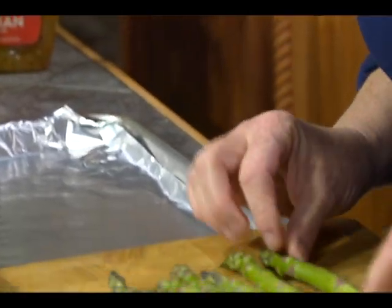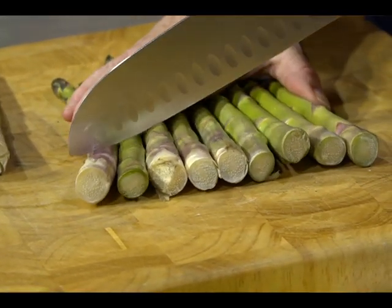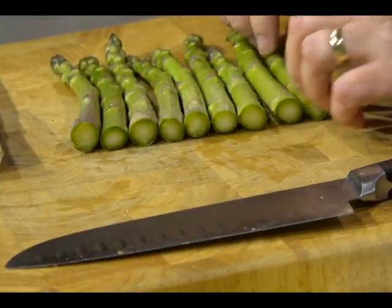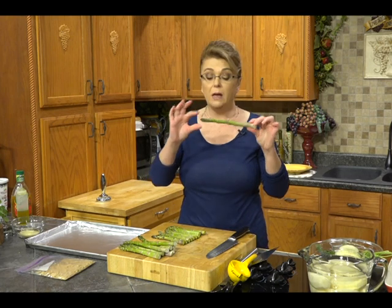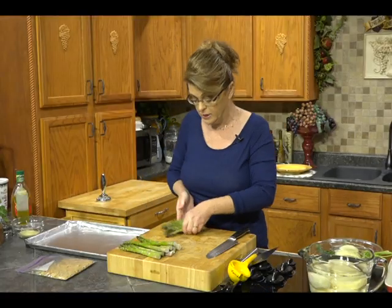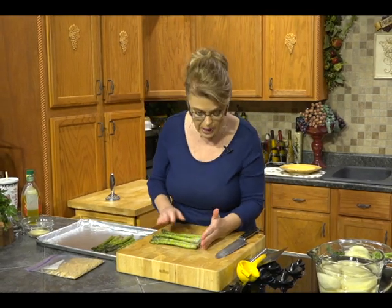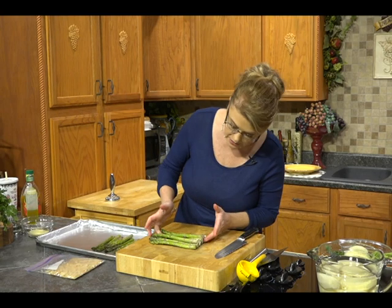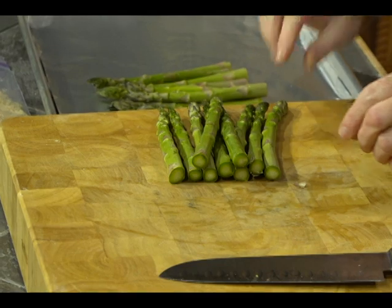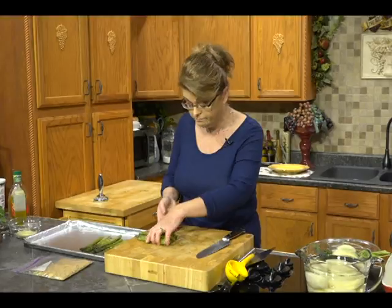I don't really like the thin asparagus — I don't think it has enough flavor. You want to cut off about the bottom inch to inch and a half. Some people suggest holding a spear and snapping it, but I think that wastes too much. I just cut off about an inch — line them up like little soldiers with the bottoms all together, and cut off about an inch to inch and a half where you see the tender part. You can see how crisp and tender it is in there.